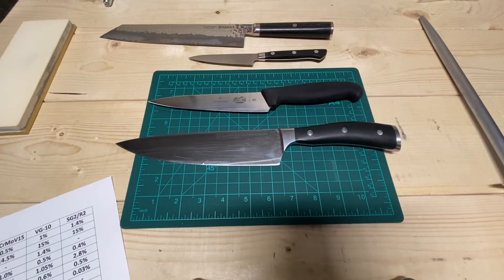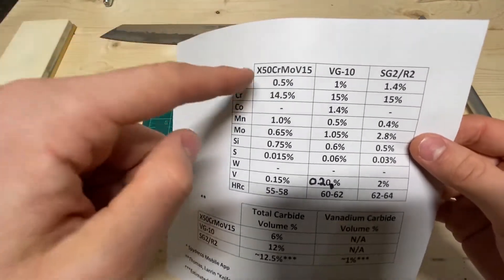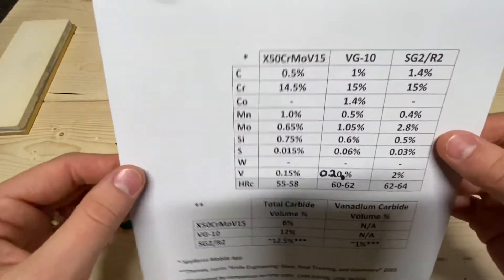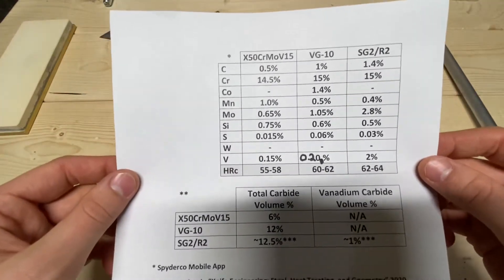Hi guys, this is Justin back with an engineer's perspective. I will be talking steel again today. The subject of today's video is X50 CrMoV15, the German gold standard of steel.